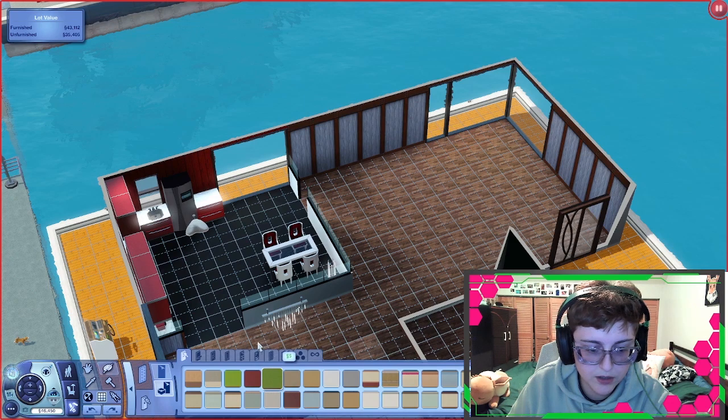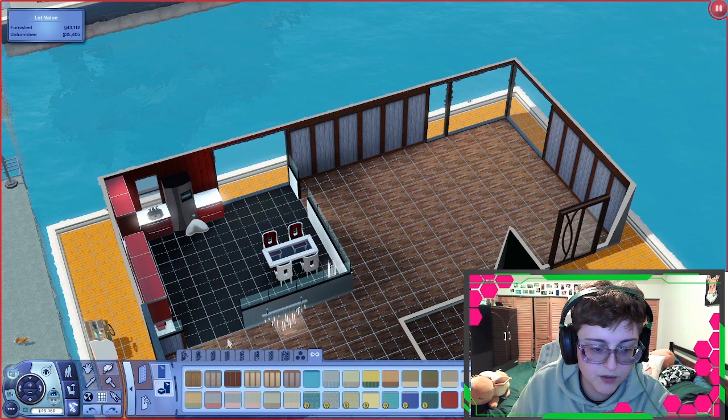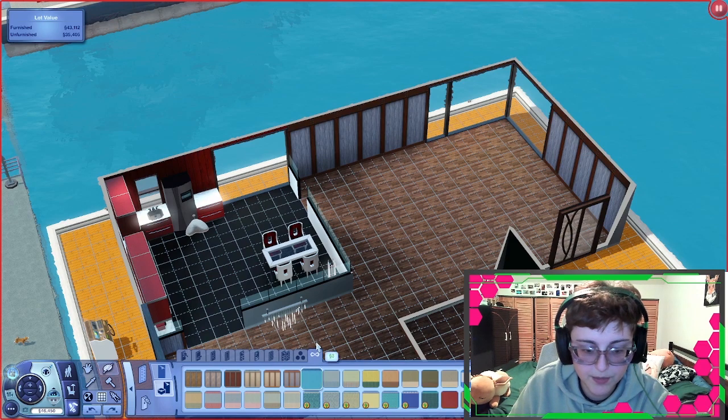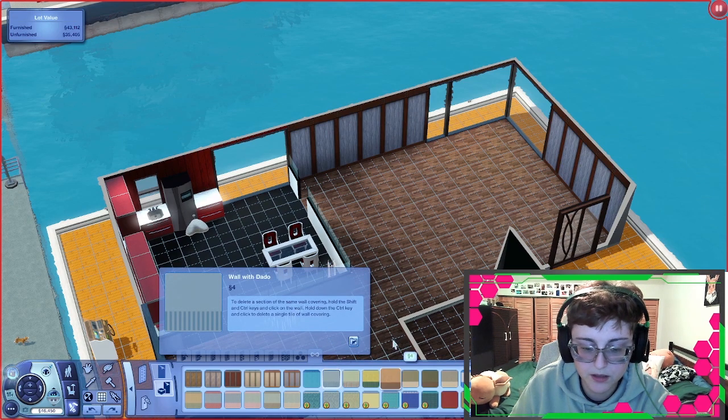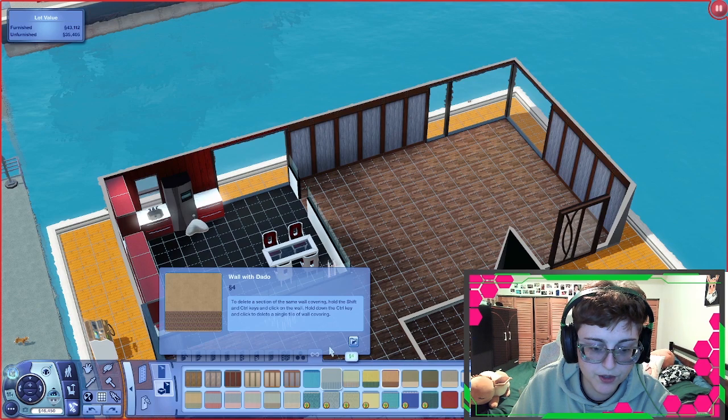So let's do it — what is the cheapest? I was doing it with the free ones, the free walls, and I don't like it. Other than that we have three dollars, four dollars for this one, which looks awful. I'll go with four dollars.